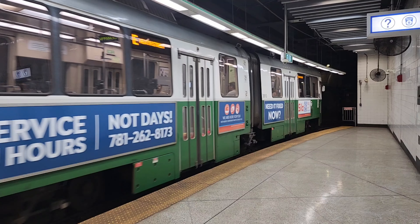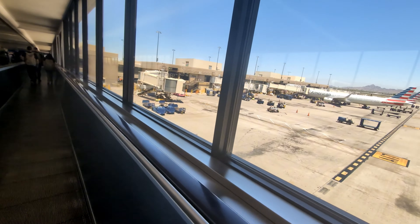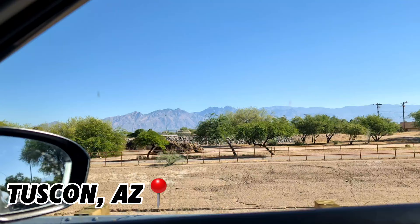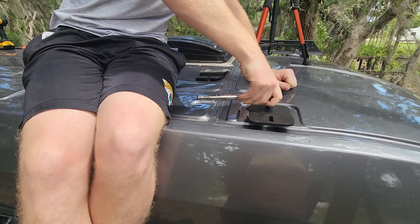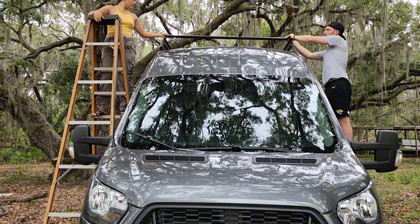We've been distracted lately on things other than the van. We were pulled to different sides of the country and now we're back. Watch us try to finish a huge project on the van in less than 24 hours. This is supposed to only take us an hour and I don't know what we're in because I just started helping.